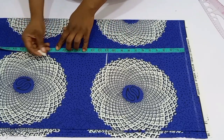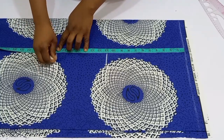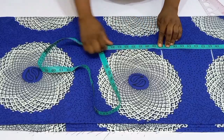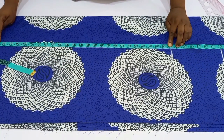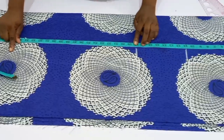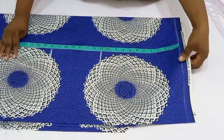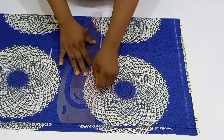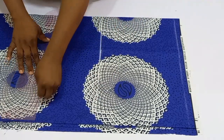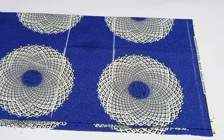After folding, go ahead and mark out the baseline, then from this baseline place your tape and mark vertically: your bust point, waistline, hip line, and the length of the gown. For this tutorial, the bust point is 11 inches, the waistline is 18 inches, the hip line is 26 inches, and the length of this gown is 44 inches. I've gone ahead to mark out all these lines and drew them across.